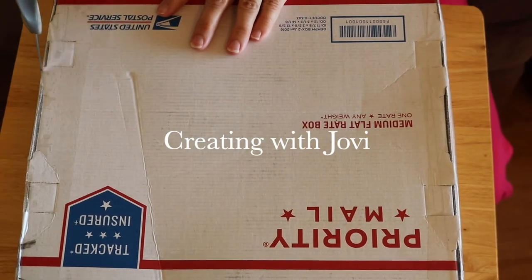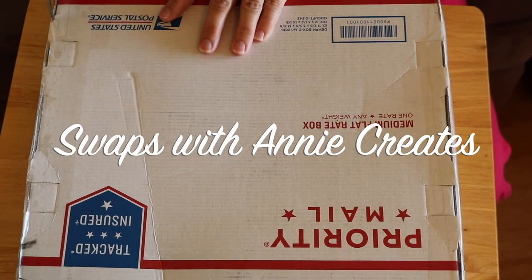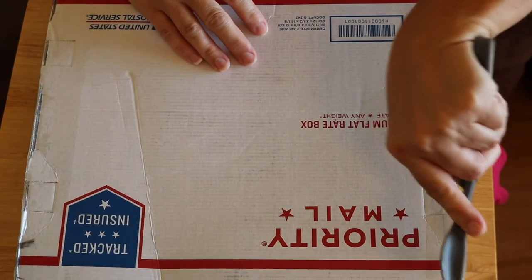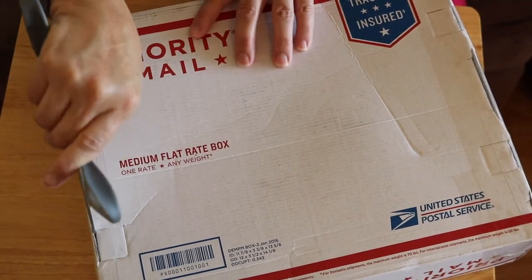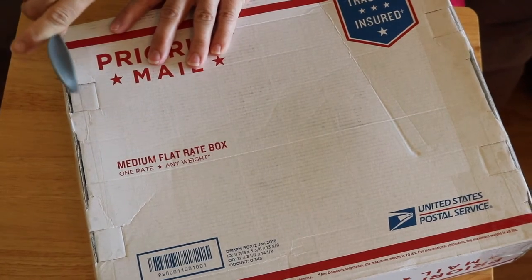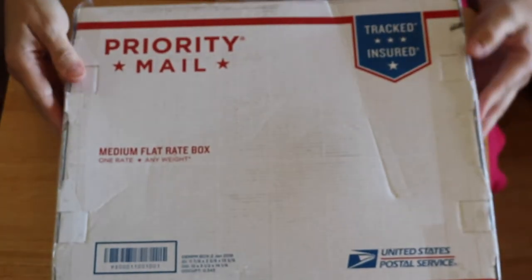I have received my swap from Annie with Annie Creates. As most of you have seen, I sent her some tassels. She was supposed to send me some die cuts, but as we can see this box is huge and there's probably more than just die cuts in it.